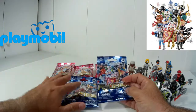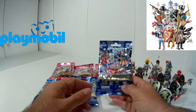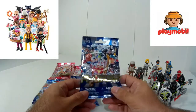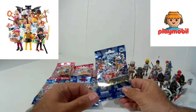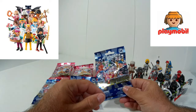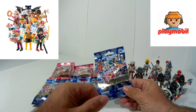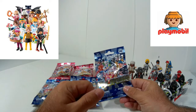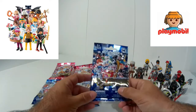Así pues, queridos amigos, vamos a proceder a abrir cada una de ellas, a ver qué figura nos sale, espero que no me salgan repetidas. Siempre puedo optar por intercambiarla con grandes amigos coleccionistas de Playmobil. Desde aquí quiero mandarle un fuerte abrazo al amigo Juan Luis, que es un grandísimo coleccionista, y al amigo Alfonso, otro gran coleccionista de Playmobil. De verdad, les mando un fuerte abrazo porque los tengo en muy buena estima.